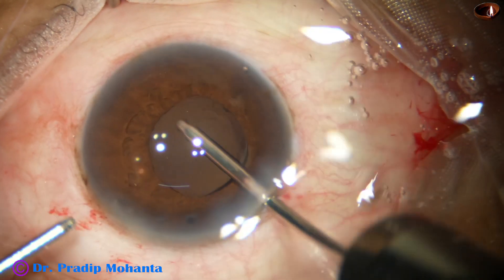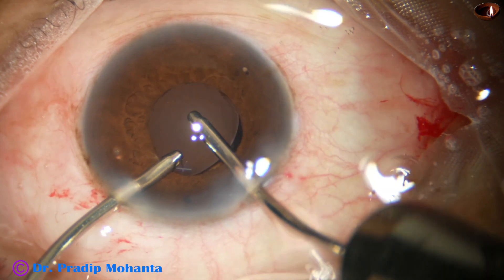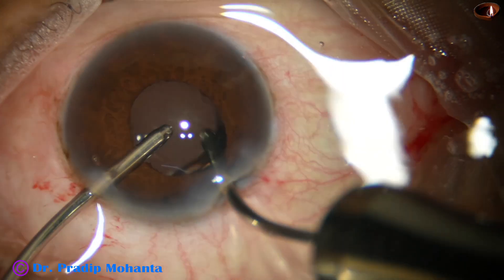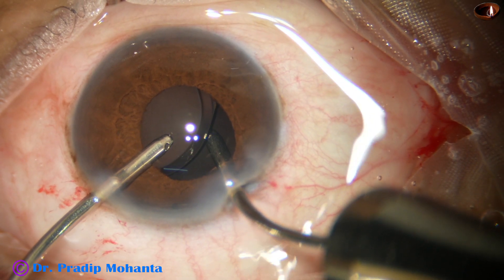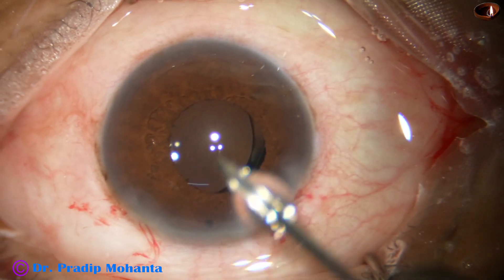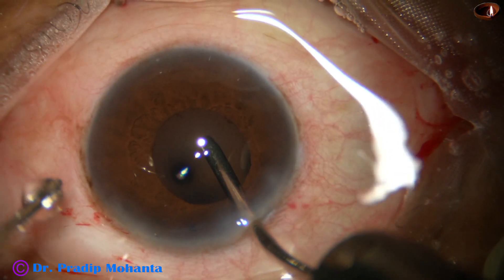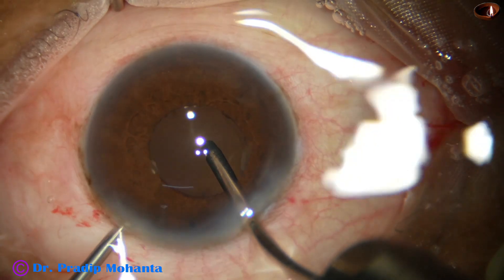Now the irrigating probe of bimanual IA goes in and irrigates the angle. The aspiration probe goes in. Now I irrigate the capsular bag and keep the aspiration probe just in front of the intraocular lens. In this way most of the visco molecules are removed. I find that the lens is not nicely centered, so I rotate the intraocular lens and make it nicely centered.